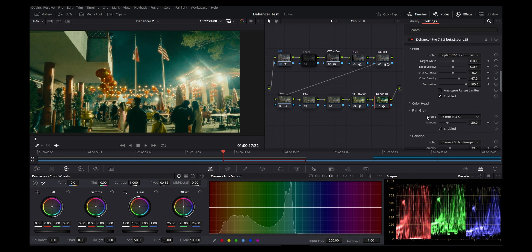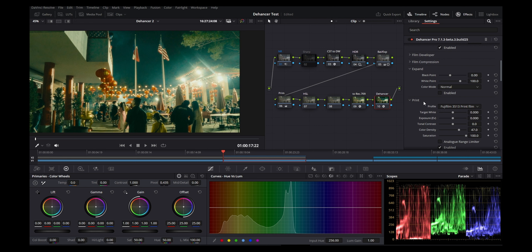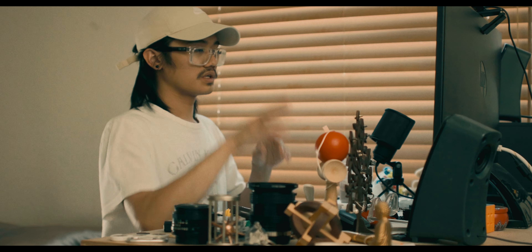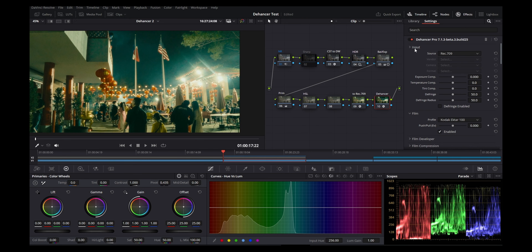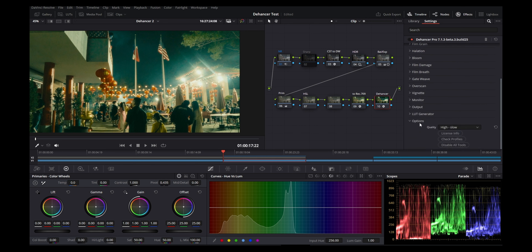I want to simplify my workflow — I don't want complicated settings just to apply a look. I want to do the overall grade and then slap the look on. That's generally what filmmakers want because there's so much else to think about. Also, something I don't like about Dehancer is the layout — clicking through all these sections, scrolling and scrolling to get to each one.